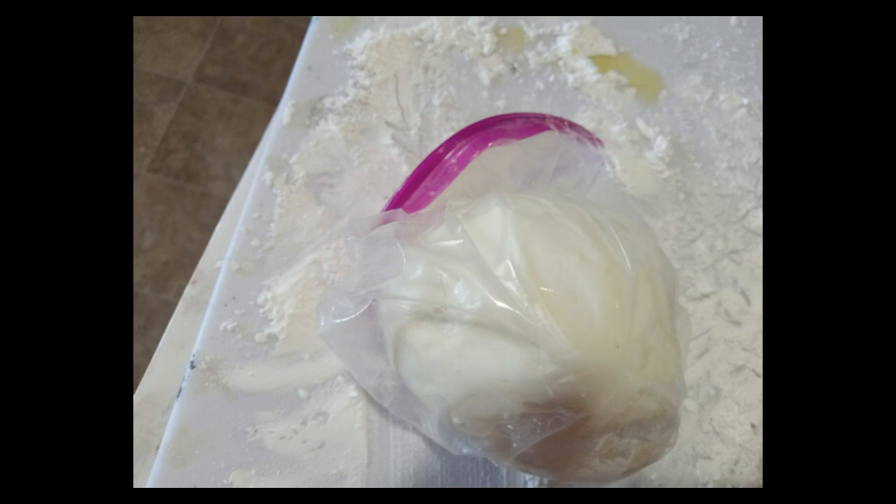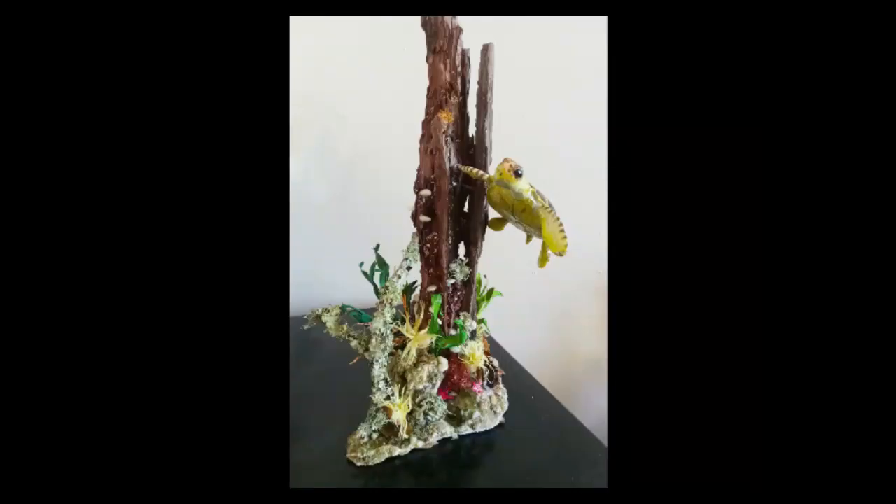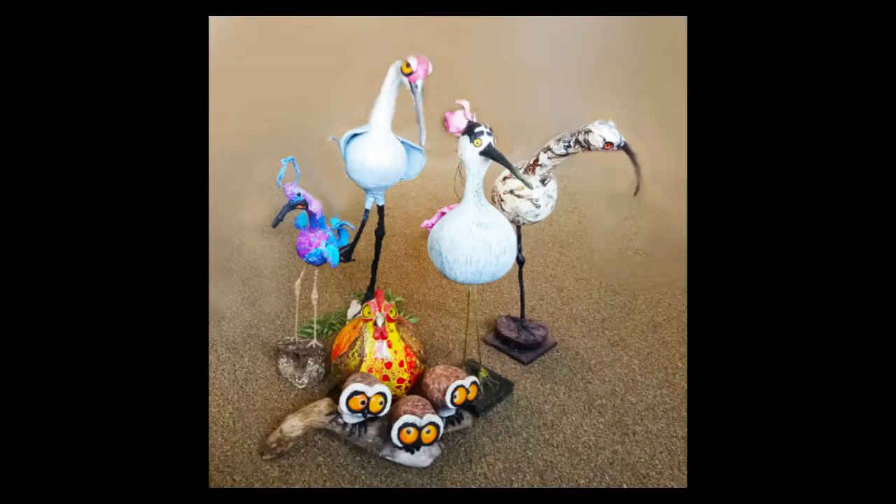Why cold porcelain? Well you can make a lot of really cool things out of cold porcelain. By the way, hot porcelain has to be fired in a kiln at over 2,000 degrees and I don't have a kiln — imagine the electricity bill. But why make cold porcelain? Because you can make cool things like the sea turtle diorama, the kelpie, and the gordy birds whose bodies are actually made of gourds.